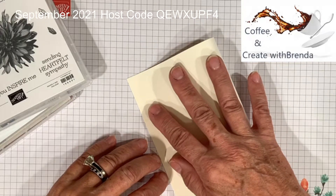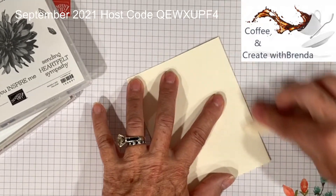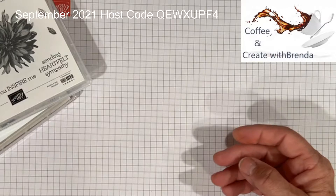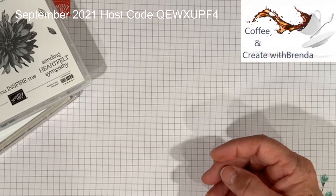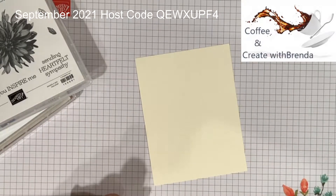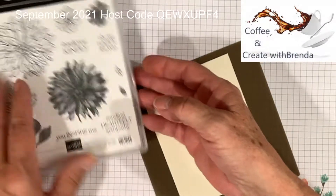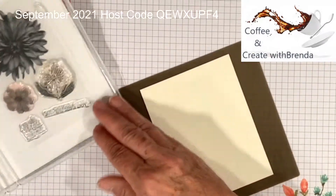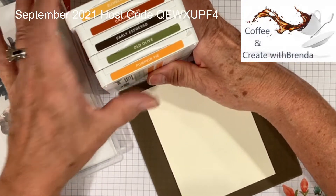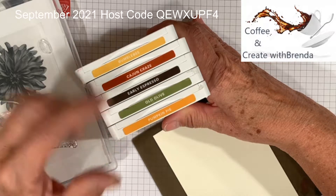Score that 5.5 by 8.5, scored at 4.25. Then we're just going to give our score line a good crease with our bone folder. There's our card base — I'm going to set that off to the side. I have a piece of Very Vanilla cardstock that measures 4 by 5.25. The ink colors I'm going to be using are Bumblebee, Cajun Craze, Early Espresso, Old Olive, and Pumpkin Pie — these are great fall colors.